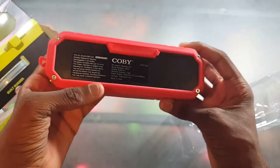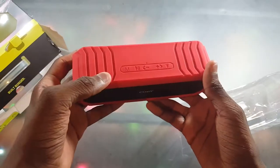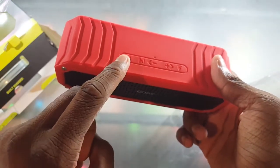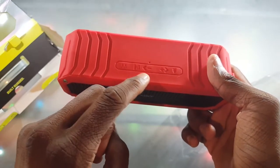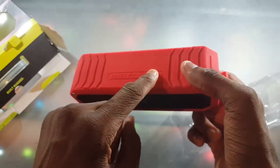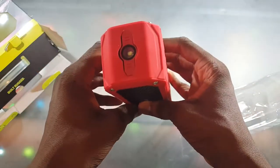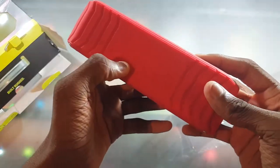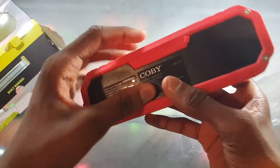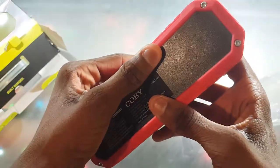Now we have the Kobe Bluetooth Speaker. First impressions: it looks okay, I'm not really that impressed but it looks pretty rugged so it doesn't look like it's gonna break on you anytime soon. Looking at the controls, we have our mode button, play/pause, back, and a plus button for volume. That's pretty much it for the buttons.